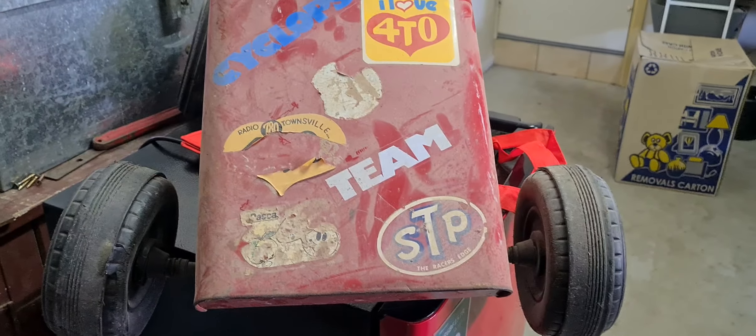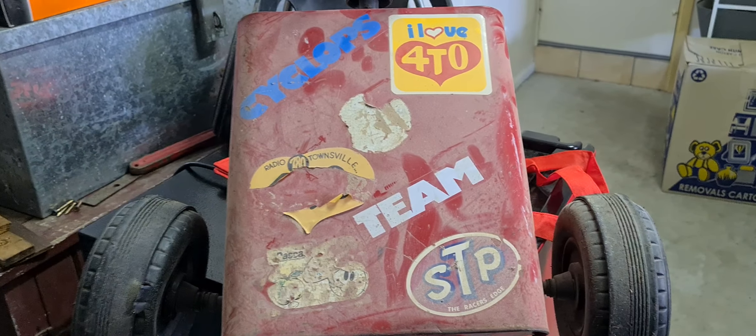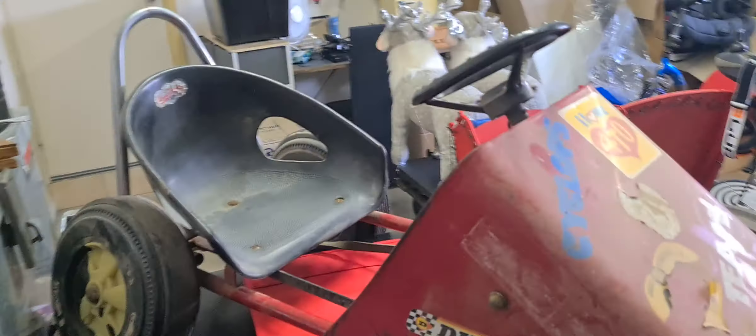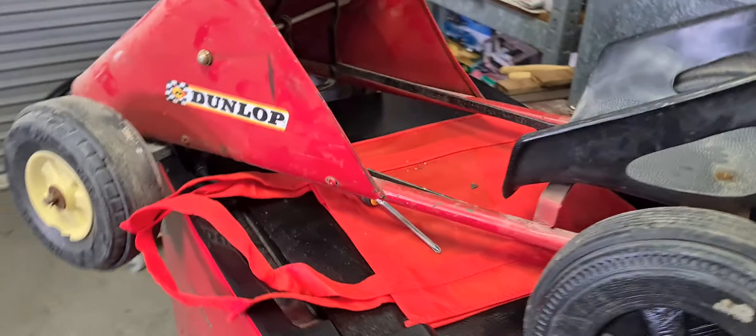Even got all the stickers on the front. This is the local radio station here, and there was another one there but it's obviously scratched off. But this is a Cyclops — it's a pedal cart. I know it's not a pedal car, but it's a pedal cart. So this is pretty cool.